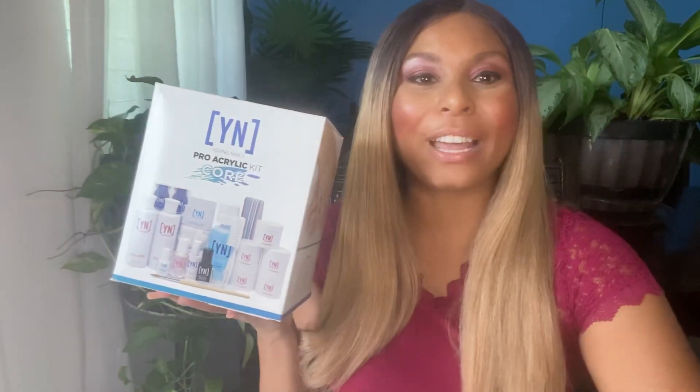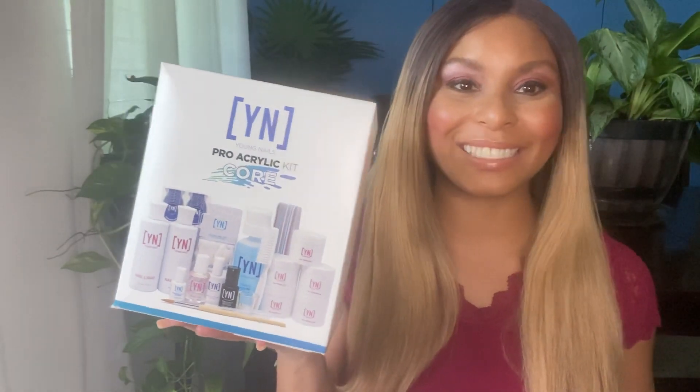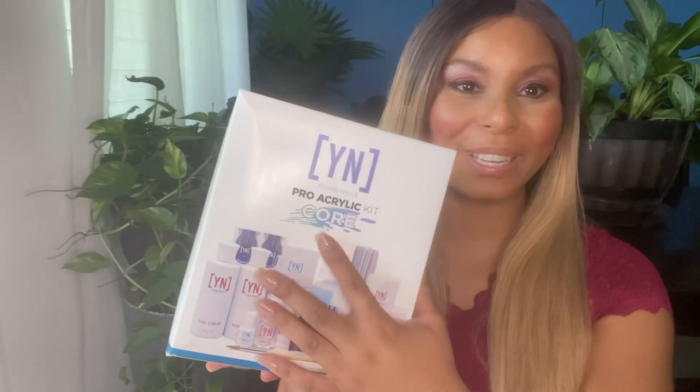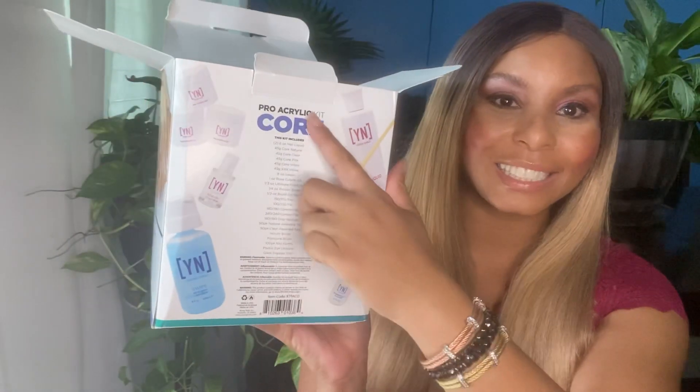Let's go ahead and start the unboxing of the Young Nails Pro Acrylic Kit — the Core kit, by the way. I haven't opened this; this is my first time. I do feel like it's Christmas right now. It has quite a few products in here and according to the back of the box it has a list of all the products inside.